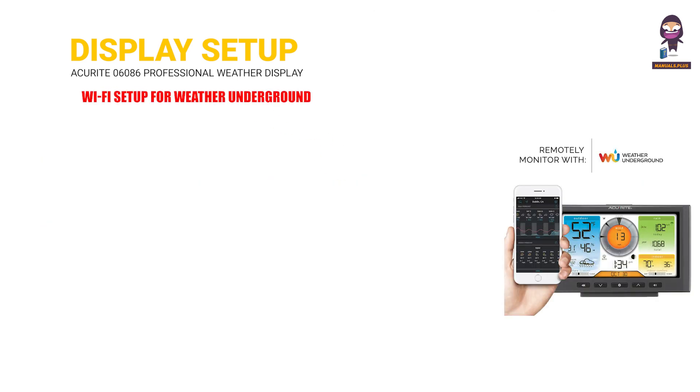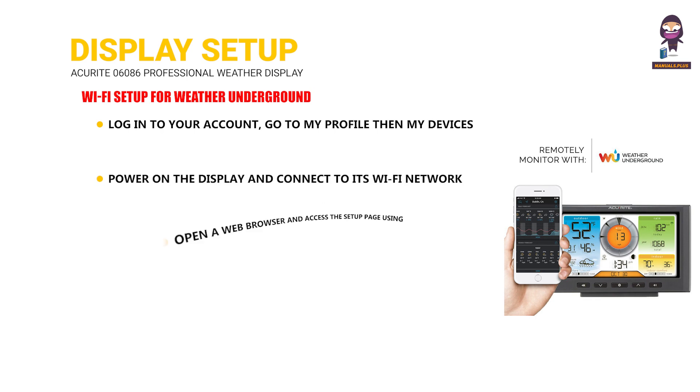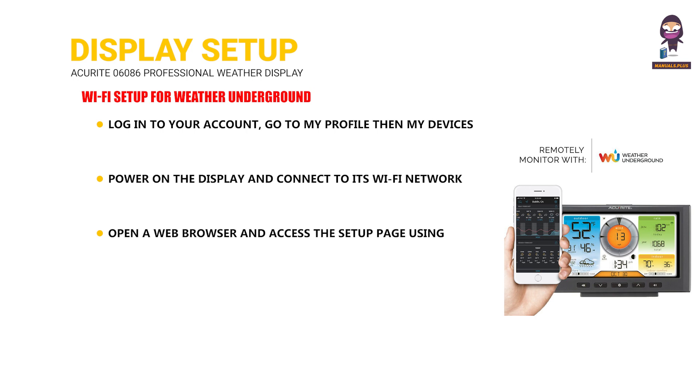Wi-Fi Setup for Weather Underground. Log into your account, go to My Profile then My Devices, and add a new device. Power on the display and connect to its Wi-Fi network. Open a web browser and access the setup page using the provided IP address. Enter your Wi-Fi network details and Weather Underground Station ID and key.